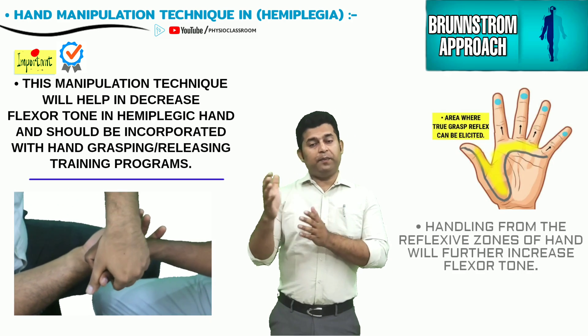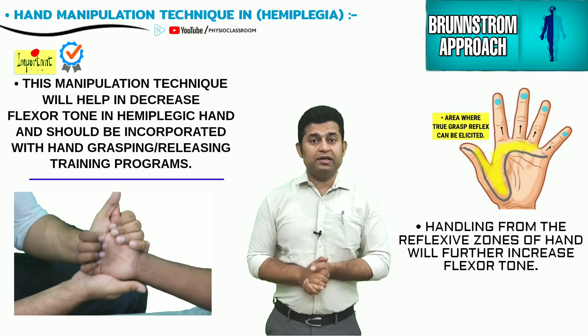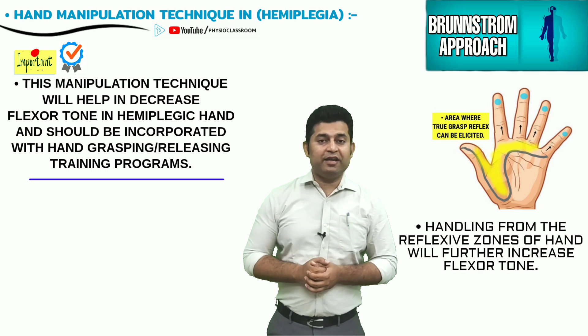It has to be kept in mind that during the passive manipulation, the hand should not be touched or gripped along the reflexive zones, as it will further enhance the flexor tone of the hemiplegic hand. Keeping these things in mind, let's start with the practical demonstration.